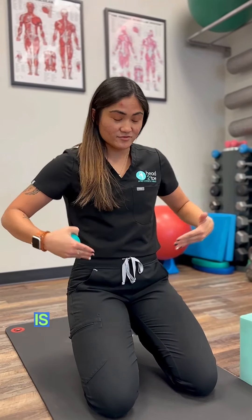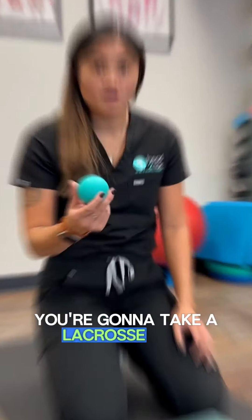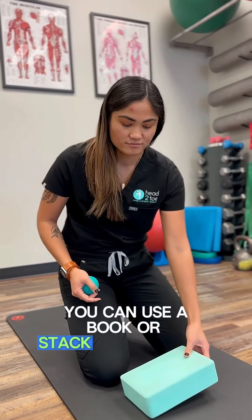Another secret to releasing the low back, which a lot of people don't think about, is releasing your hip flexors. You can do it using a lacrosse ball at home. You're going to take a lacrosse ball — I have a yoga block here just to prop the ball up. If you don't have a yoga block at home, be creative. You can use a book or stack something up.